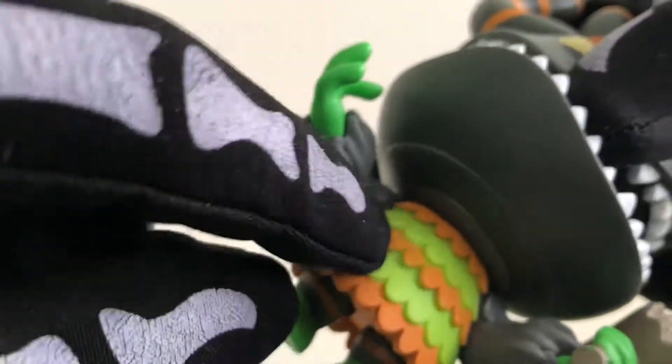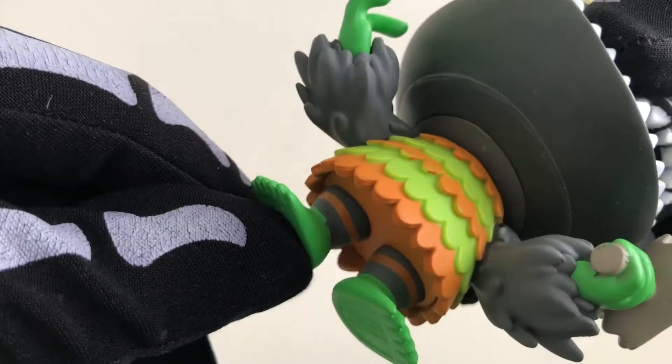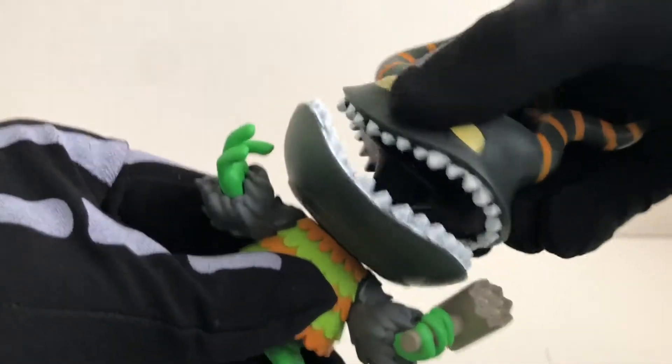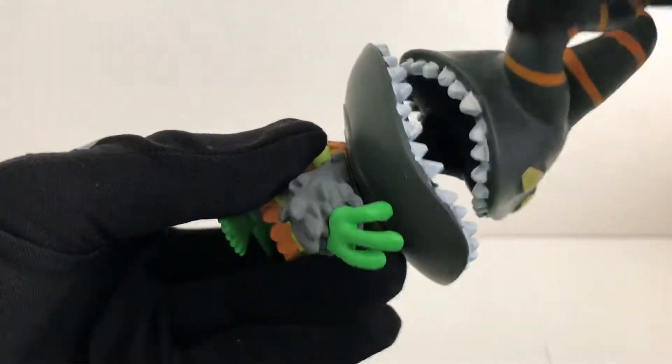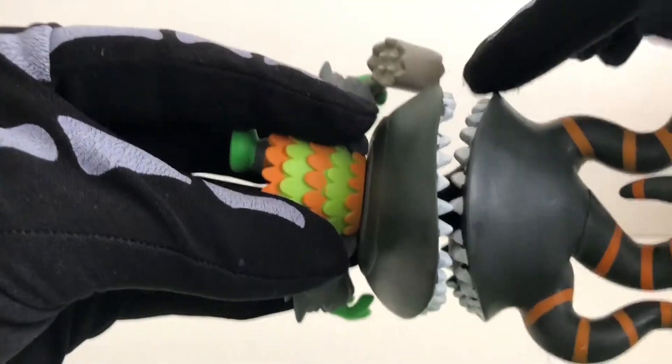Each one of these pieces on his chest are layered. His head is movable, and his teeth go right around his head — top and bottom.